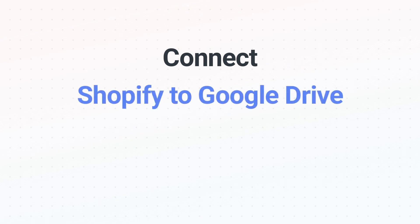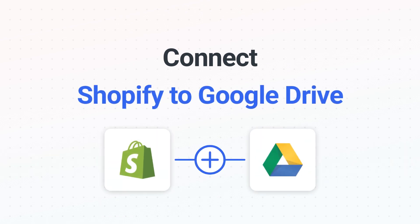Connecting Shopify to Google Drive has never been easier because you can do it with Mesa, which helps everyone using Shopify create automated workflows.